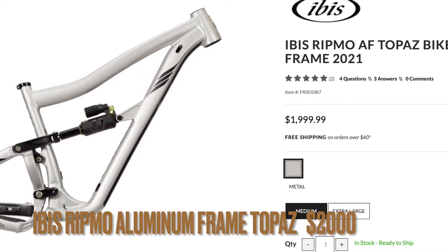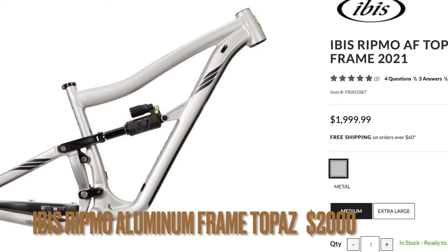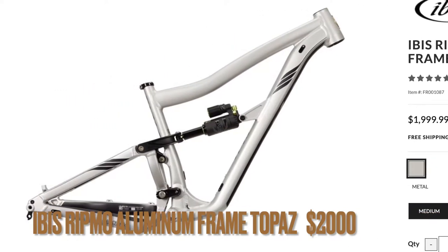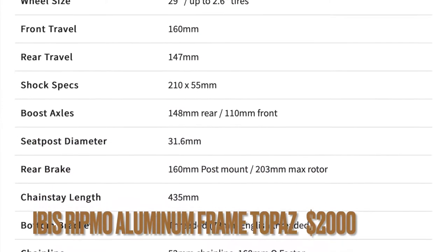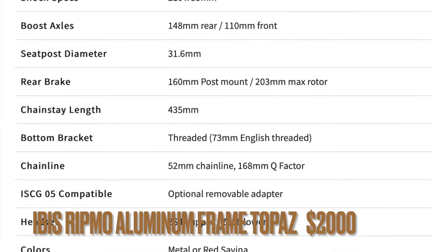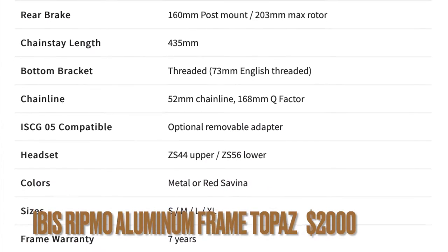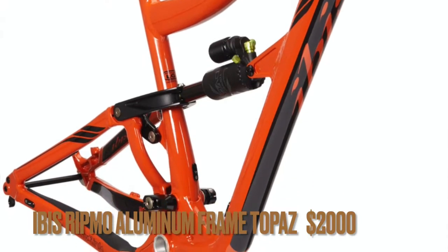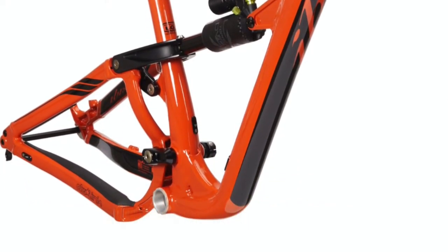Next is also from Ibis — the Ripmo AF Topaz frame. This one is very decently priced at two thousand dollars, with a 27.5-inch wheel size. The rear shock is a DVO Topaz, which is why it's in the name. All these bikes I'm listing also have boost rear axles, so you don't have to worry about getting mixed up on hub sizes.